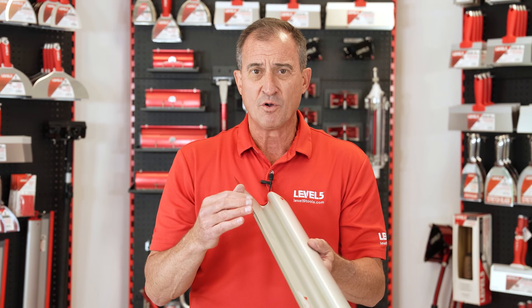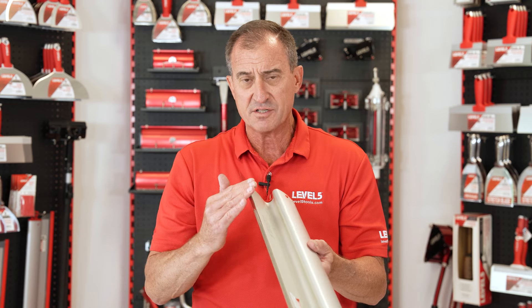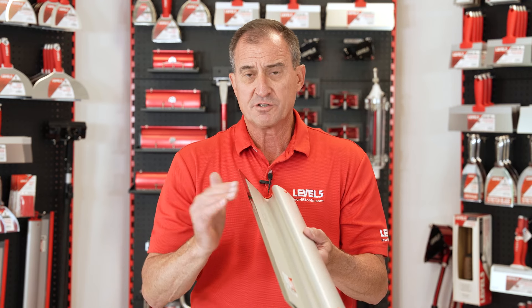All other skimming blades are made of cold rolled steel, so it's hard on the outside, soft on the inside, hard on the outside. So they're going to wear unevenly. This is going to wear evenly.